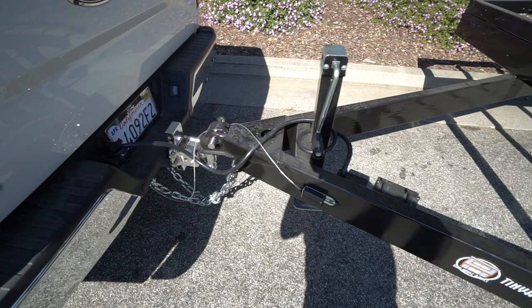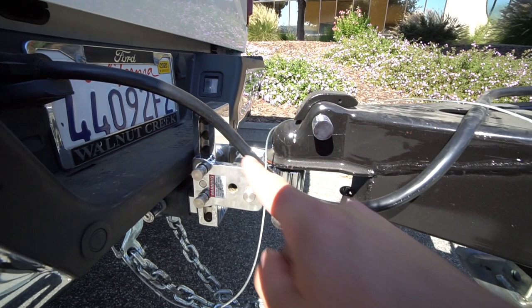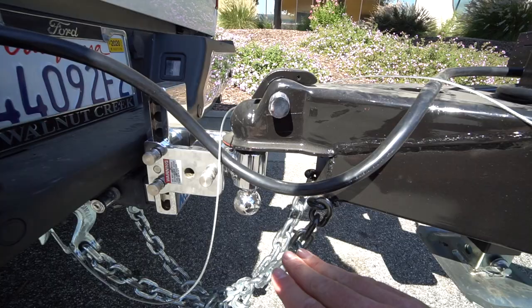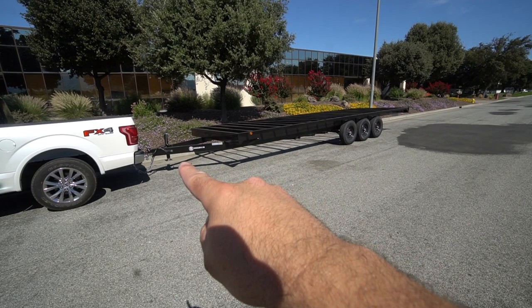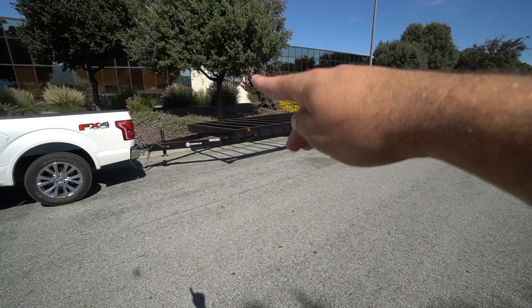We have our coupler right here connected to our BMW stow-and-go hitch. An adjustable hitch is really nice — you can raise and lower it to match the towing height of your trailer. With this trailer we adjusted the hitch so you can have a full flat surface. If it was too low, the trailer would be riding high in the back; if it was too high, the back would be dipping down.